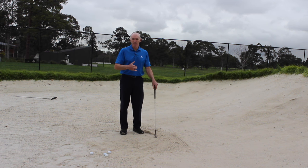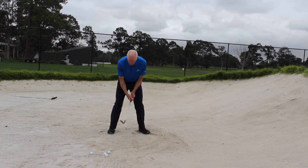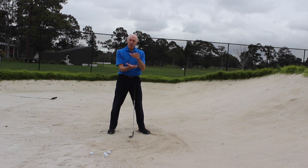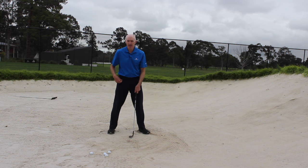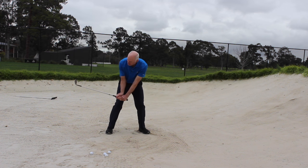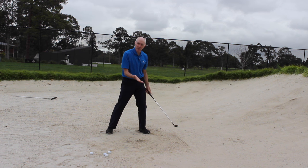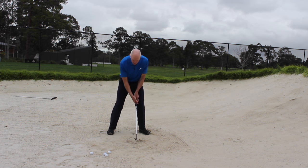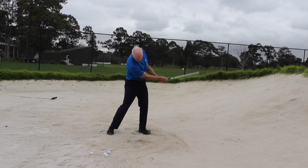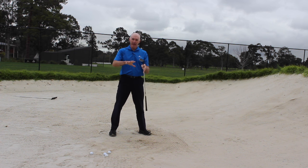I'm looking to reduce the amount of manipulation to zero if I can when playing these shots. If I swing the club back and then just let it drop, just like a hammer, the club will fall and hit the sand, making a thudding sound. The first drill is to let the club swing back and, as it's swinging down, have that sense of the club wanting to swing past your hands. I'm timing it so that the club hits that line, and you can see there's not much follow through — all I'm intent on is letting the club hit the sand correctly.